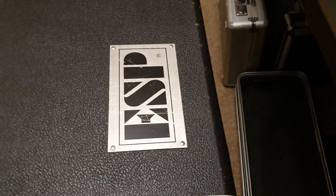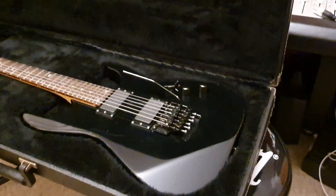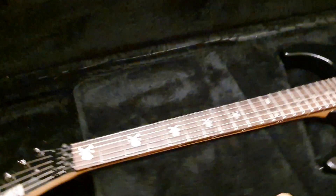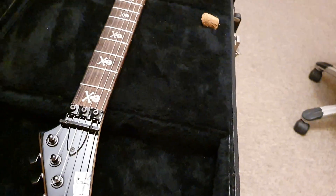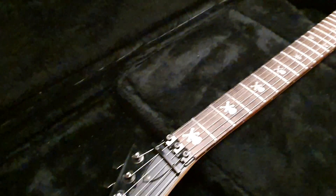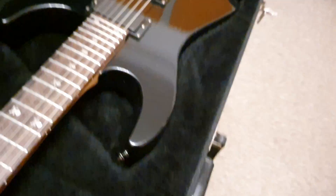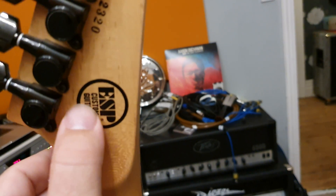This one comes with the ESP case with the metal plate, which is always nicer than the stenciled one. It's very cool to get what I think is the first year for the signature on the headstock. The KH2s came out at some point in '93 — the ones we have from '93 are the early super-early variant that didn't have the signature. But regardless, you are getting what I like to call the good ones, with the proper early serial number and the custom guitars circle on the back.